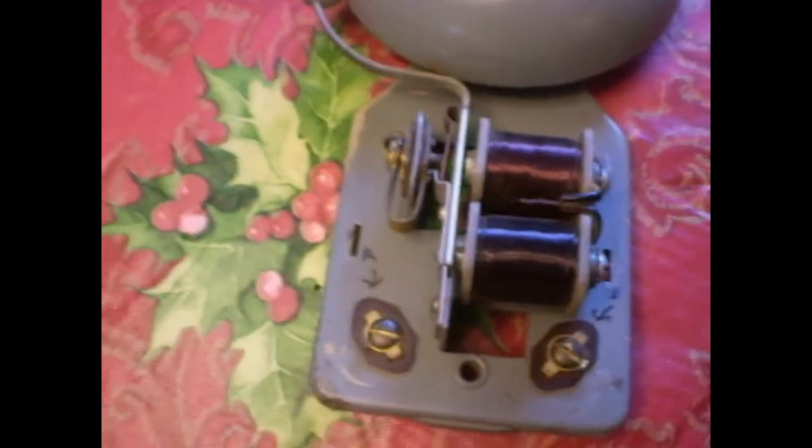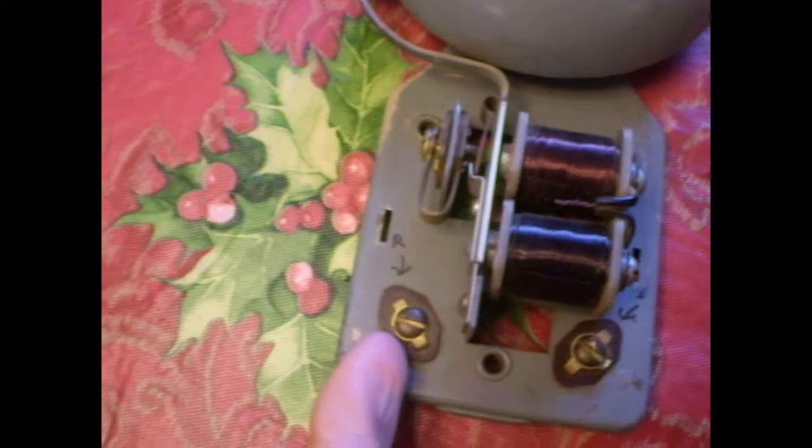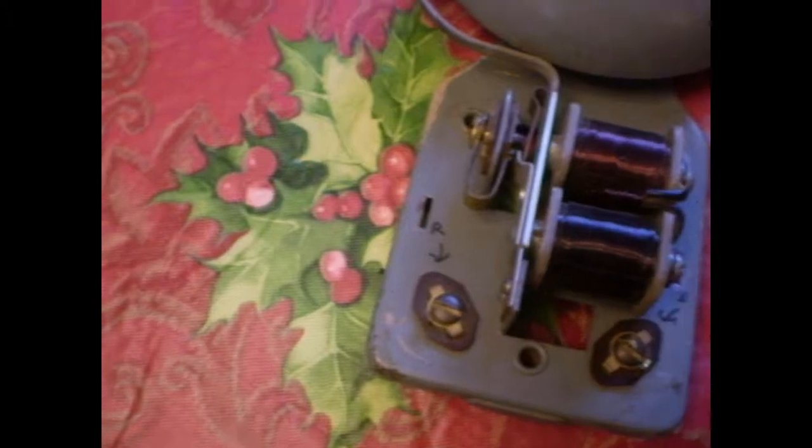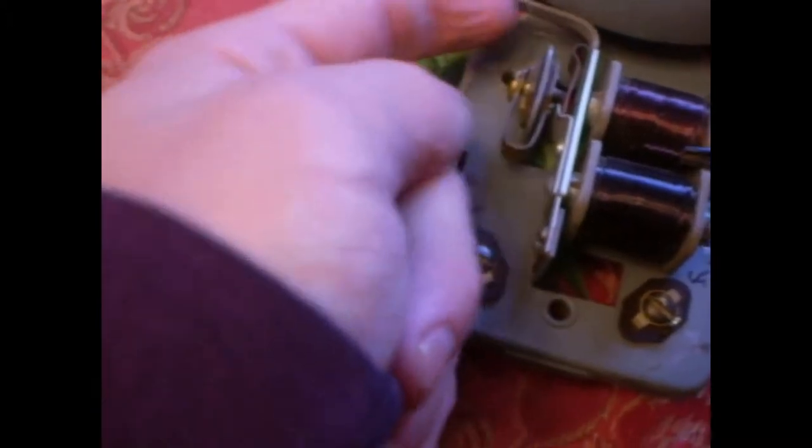And now, here's my best explanation of its internal workings. Let me remove this cover. Now, when the power source is activated with the bell attached to it, the electrical current goes through these copper wires wrapped around these metal parts, activating an electromagnetic field.